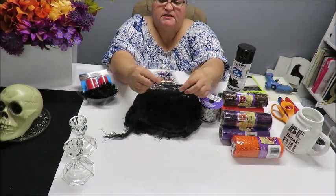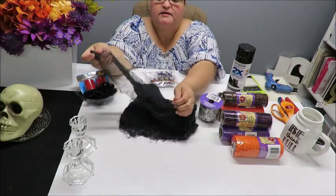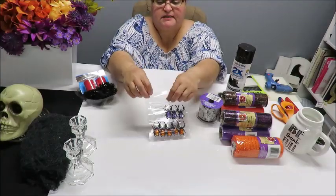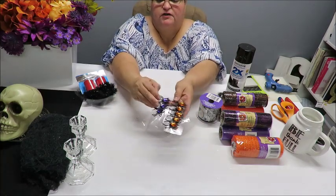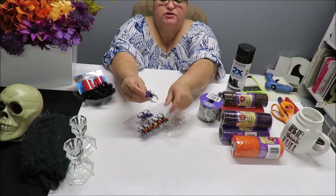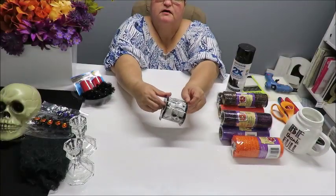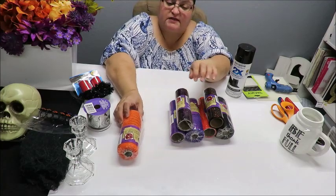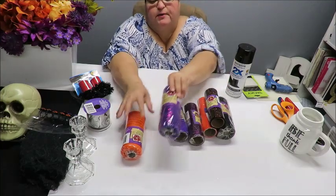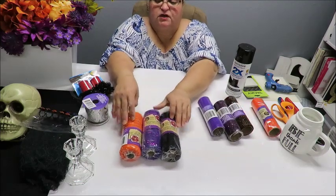I brought this kind of cloth called a spooky cloth - I've had this since the year before, you don't need this but I'm going to use it to decorate my hat. I've got this little package of spider rings from the Dollar Tree - you only need one if you want a little spider on your hat. I've also got some ribbon from the Dollar Tree. Here I've got some decorative mesh - orange, purple, and black - all from the Dollar Tree.